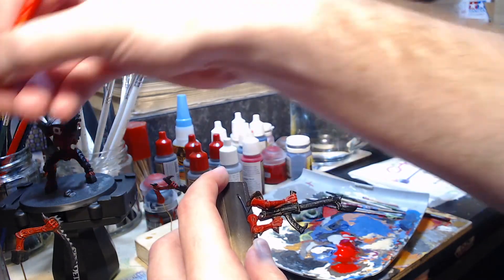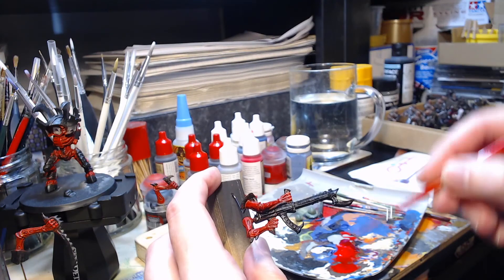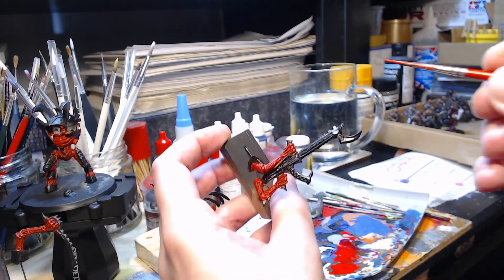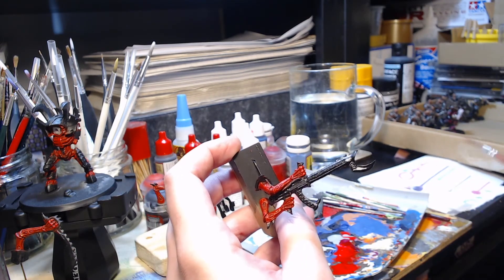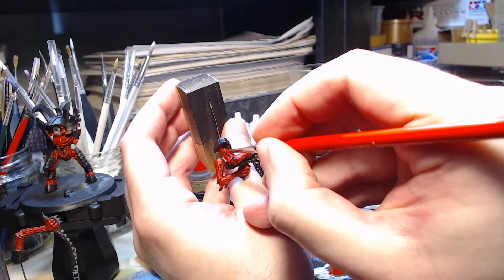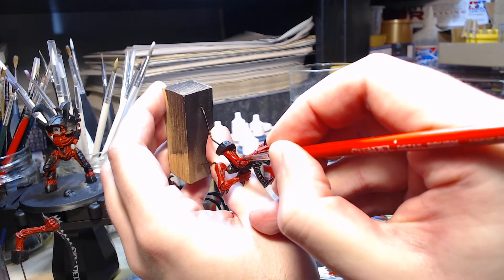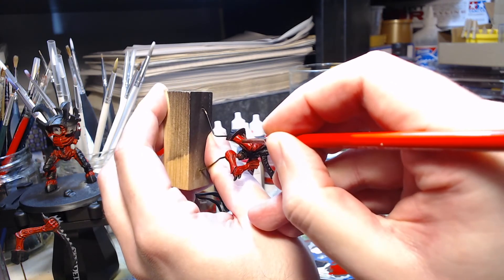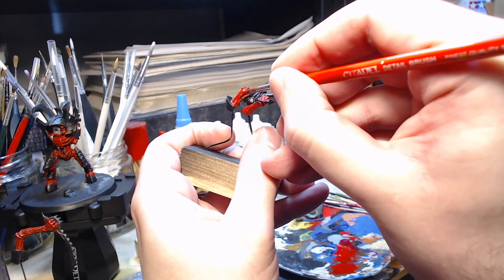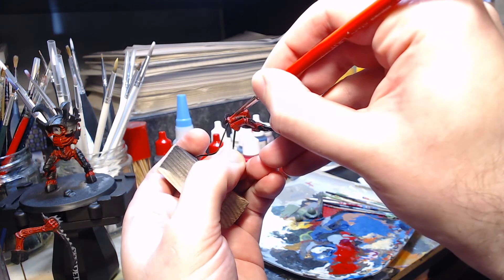Last but by no means least are the two arms holding the gun or bioweapon on the right side of the model. This is like painting the previous two arms but where you had them separate before, they're now in one because one's holding the top of the gun and the other's holding the underside. You have to do both arms in situ, but pretty much the order is just as before — highlight around the edge of the recesses, work towards the raised areas around the elbow and the wrist, and highlight the top of the lower arm.